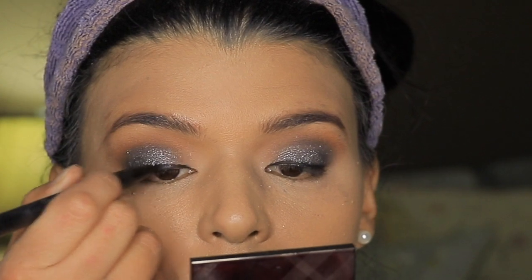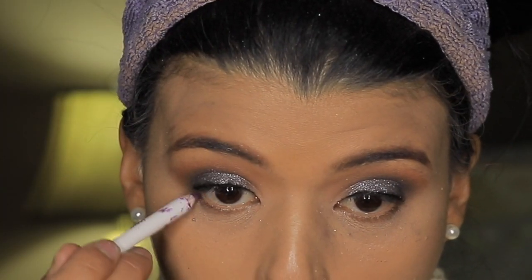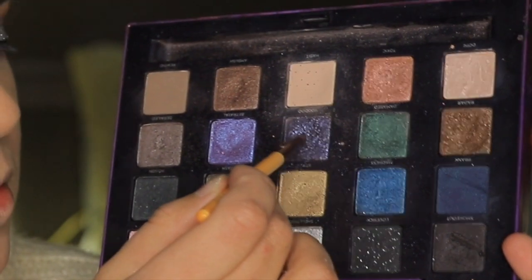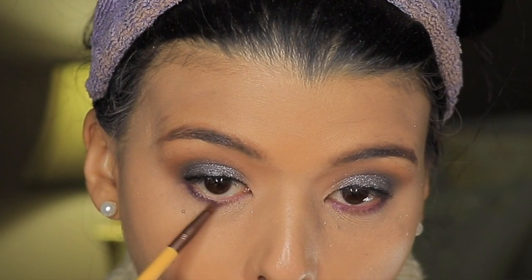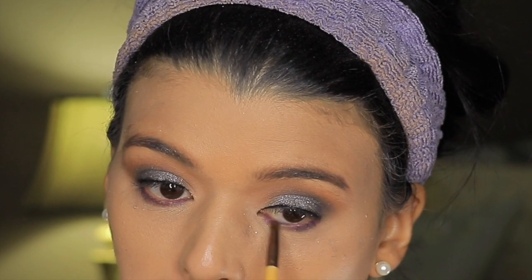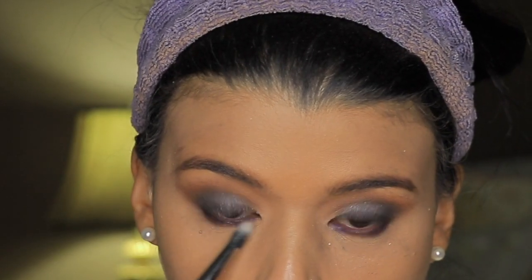Then I'm using this eyeliner and I want to make sure that I do a very thin line where I can set the eyelashes. Then I am taking another eyeliner — this one is purple — and I'm going to set it with a purple eyeshadow. This is going to be a pop of color for this very dark eyeshadow look, and I think it adds an extra something to it.